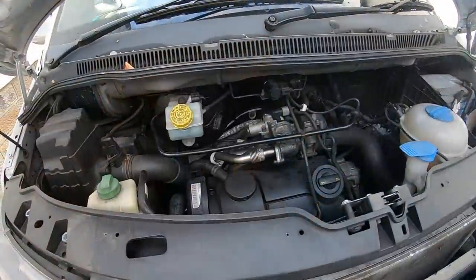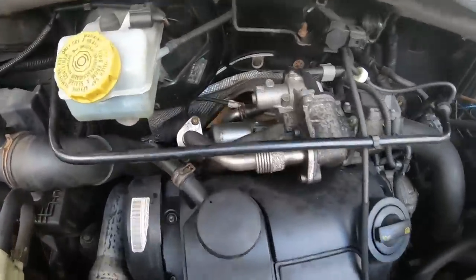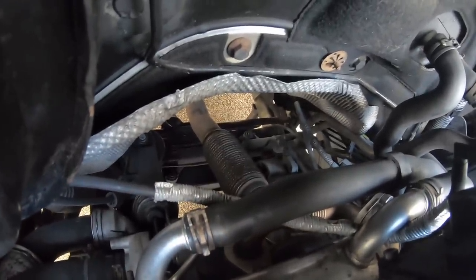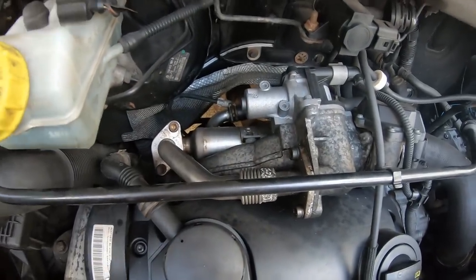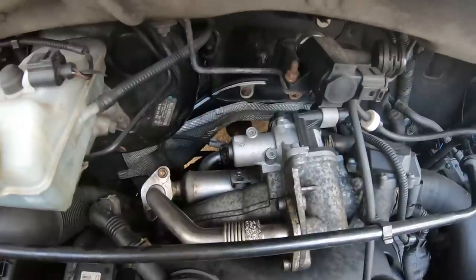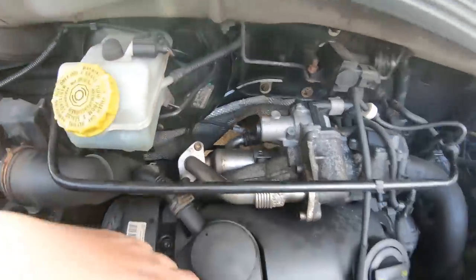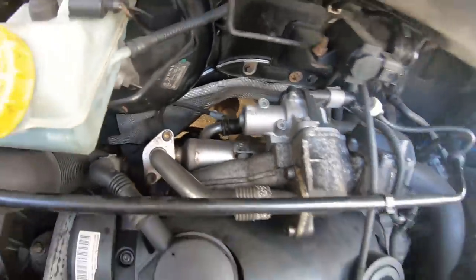Here we have the 1.9 BRS engine - the beating heart of my van. Down the back you can see the downpipe, which leads up to the turbo. On this particular 1.9 engine the downpipe is held on with what looks like a V-clamp - it has one little bolt. Undo the bolt and the pipe comes away. Some turbos will have three bolts with a flange, but this van is slightly different. We'll have a better look from underneath.